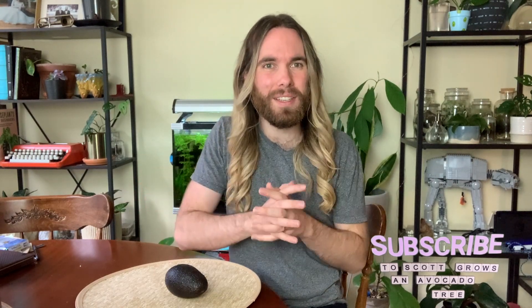And there we have it. Thank you so much for watching this video. I hope that you have enjoyed it and found it interesting. If you did, I would love to know in the comments below and with that like button. If you'd like to help this channel grow, please consider subscribing if you haven't done so already. And if you have a friend who you think would enjoy this kind of video, please consider sharing it with them. I'm also on Instagram at scottgrowsanavocadotree if you'd like more avocado and plant related content. Thank you once again for watching and I will see you next time.